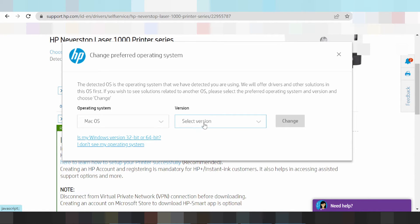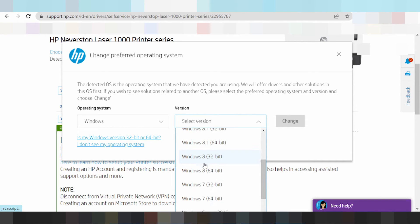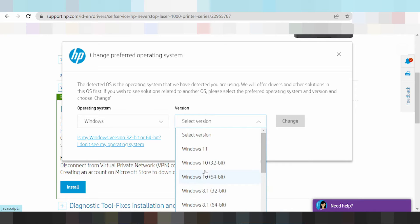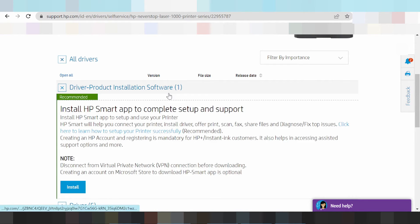This here for Mac 12 and Mac 11 — new driver for Mac. And this here for Windows: select version — Windows 11, Windows 8, Windows 9.1, Windows 9, Windows 7. Select your system operation for Windows 11 and click change. This here is for all drivers.